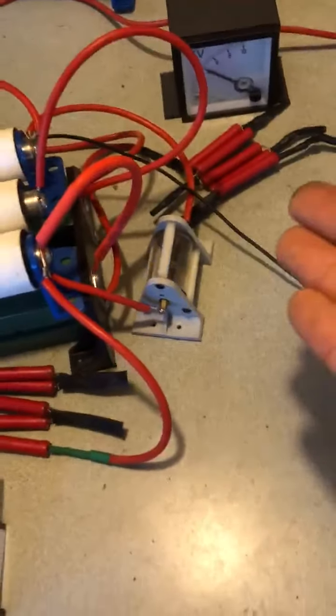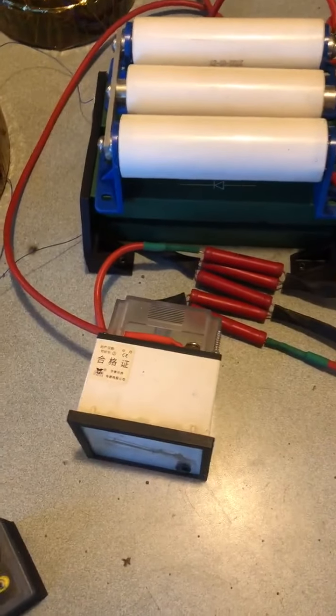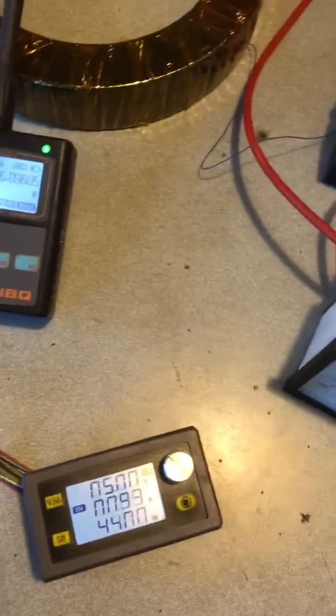Their $3,000 machine does not come with the spark cap. This is the complete device mounted and done — no meters, no spark cap, rectifiers, caps, wired properly, all configured: ZVS coil, buck converter, done.